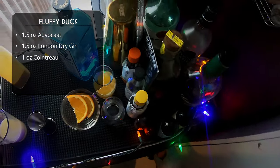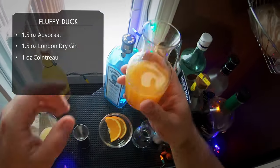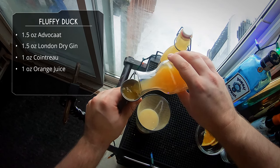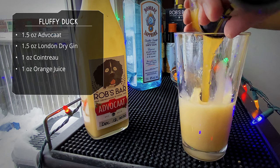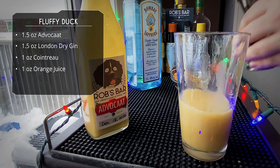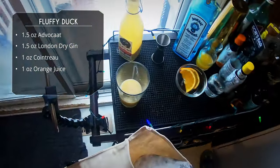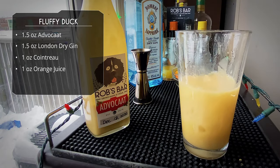Now we're going to follow that up with some fresh orange juice, so this one's going to have a nice orange flavor — we've got the orange liqueur and the fresh orange juice. That's a full ounce of orange juice. That's it for the base of our ingredients.